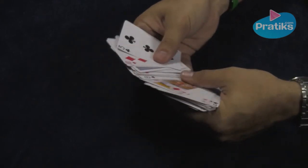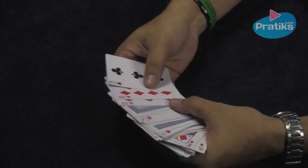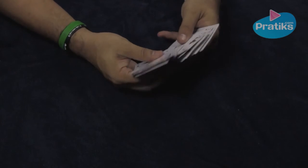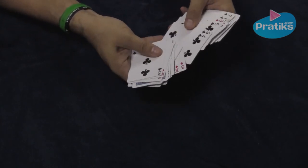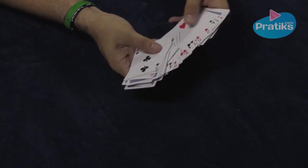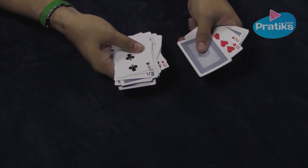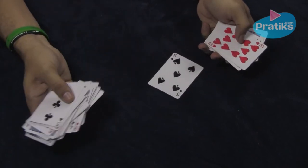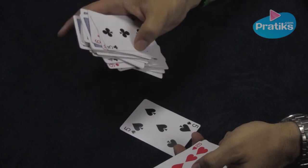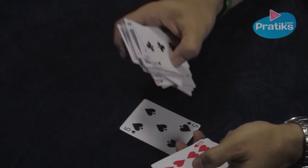So how do you find their card in the middle of this mess? It's simple. All you have to do is, as you're looking through the cards, look for a long run of face-up cards like this. At the end of that long run of face-up cards, the very first card that's face down will be theirs. A very simple trick. Practice it several times before using it in front of your friends and you'll amaze them.